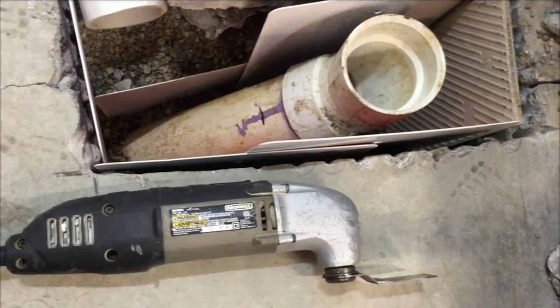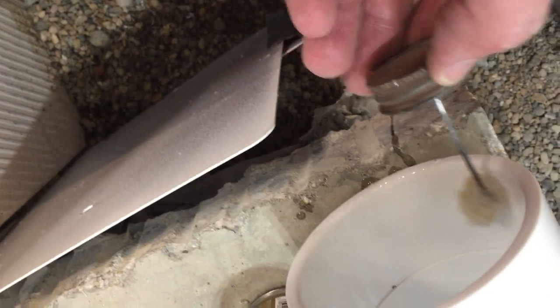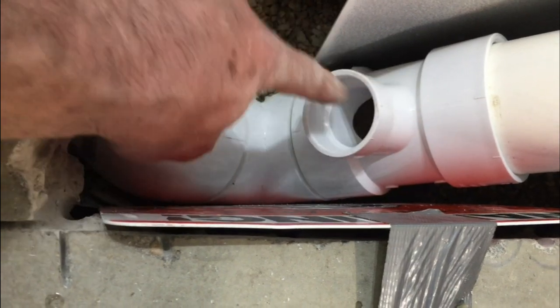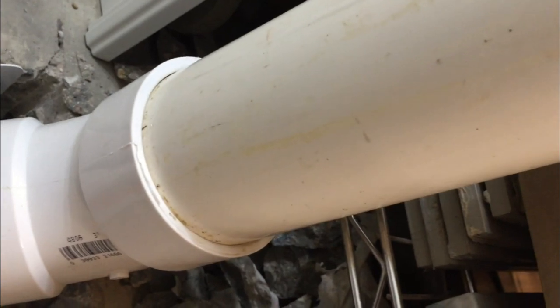I'll cut off the pipe with this oscillating tool. So we'll glue the outside of this, the inside of this and put them together. There's our elbow, there's our T. Here's another T to a one and a half inch line that's going to go to the shower and to the sink. Then we go on up to our main line to upstairs.